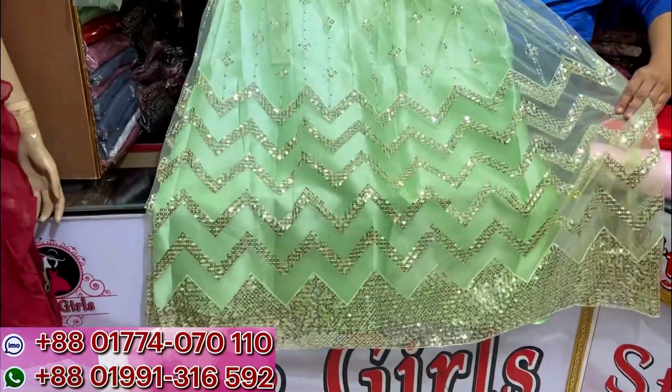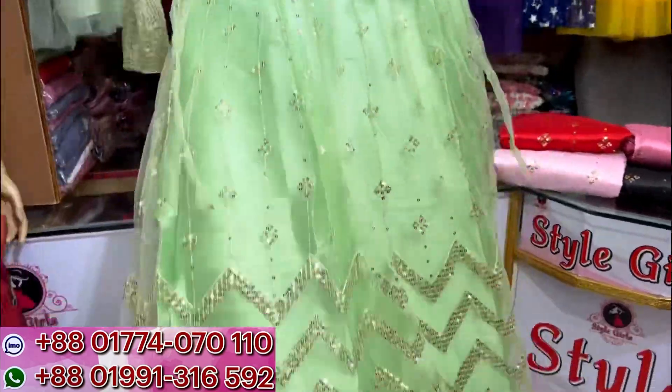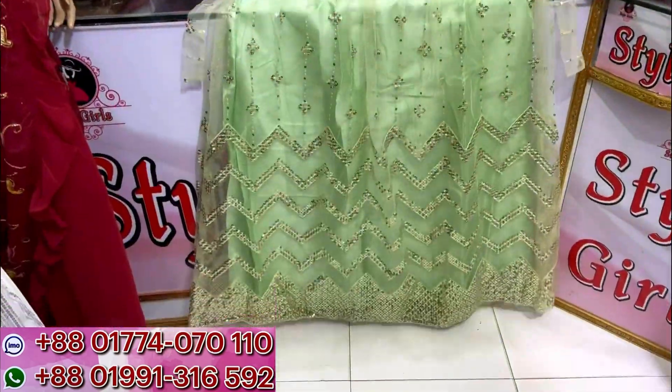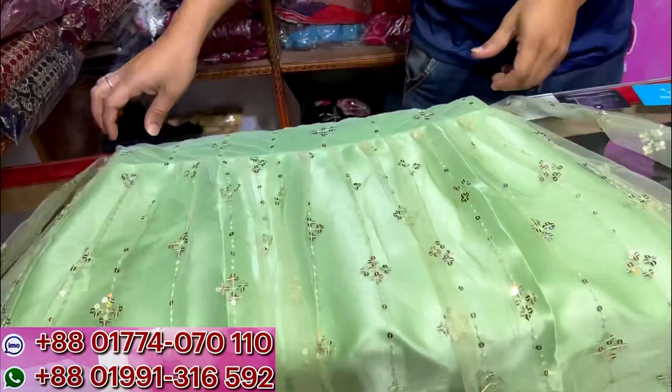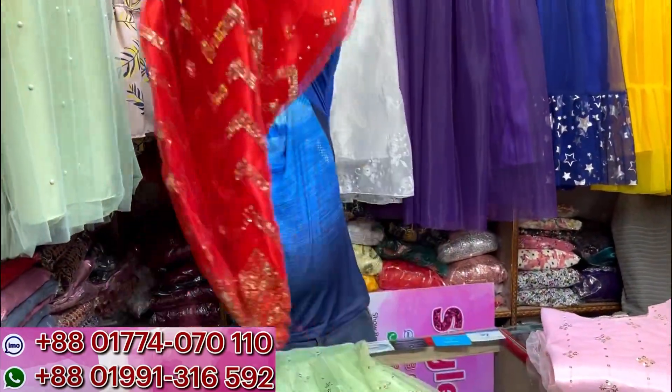The front side and back side - both sides look great. If you look at the front side, you can see the detailing clearly. The front is gorgeous!